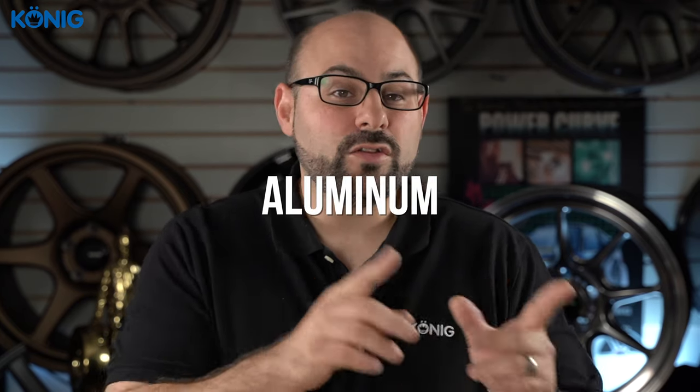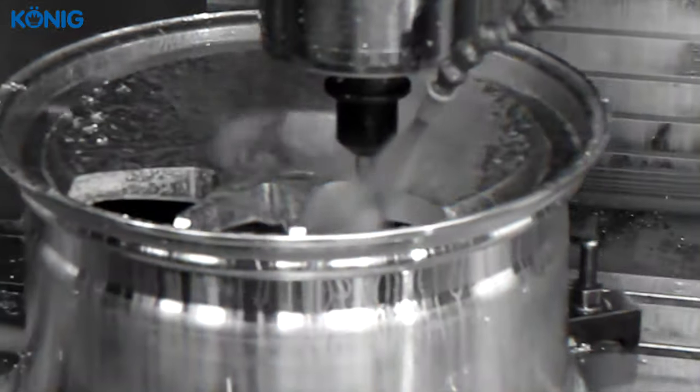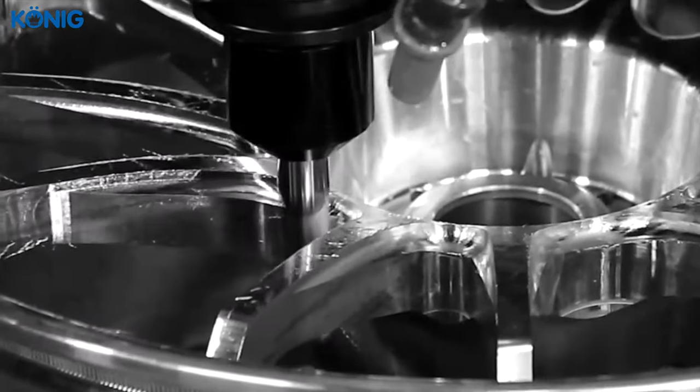The same thing happens when we talk about a forged wheel. First, the aluminum has to be put into a 10,000-ton press. After that's done, it needs to be CNC'd, and CNCing a design takes a long time. So we understand that there's definitely a material cost, but there's also a very big time cost that comes with each finalized product, and that's where you start to get the difference between all three stages.